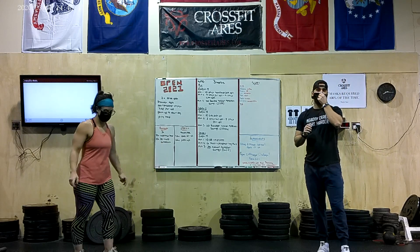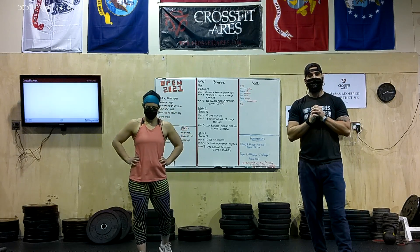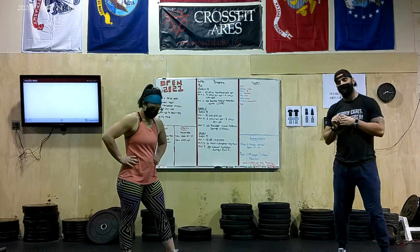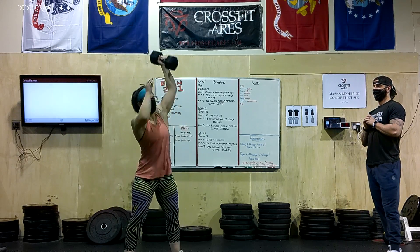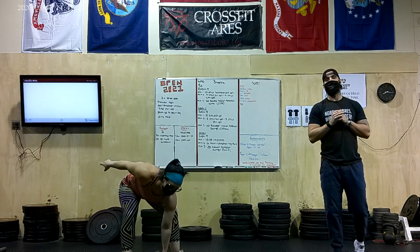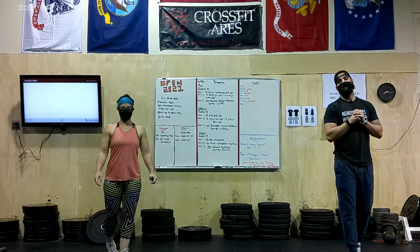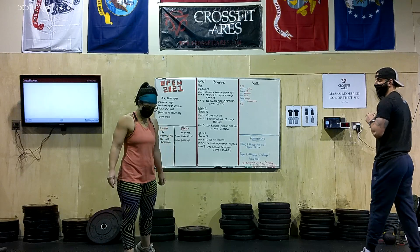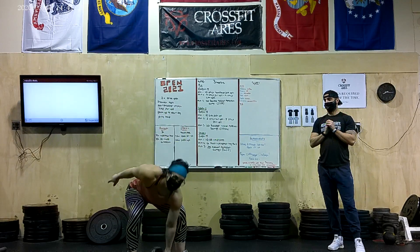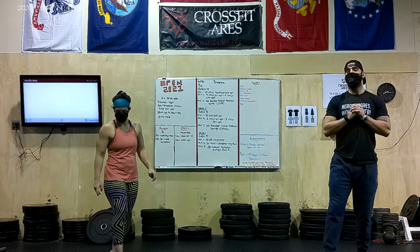The next thing with the Snatch is people not standing their reps all the way up. This is going to be another big problem, and it happens all the time when you're trying to go super fast. If you don't stand the rep all the way up to finish the rep, that is also going to be a No Rep. We need to make sure that we come all the way up to full extension before we bring that Dumbbell back down. She's going to demo a couple of good reps — knees are locked out, Dumbbell all the way overhead before we come back down. Those would be good reps.